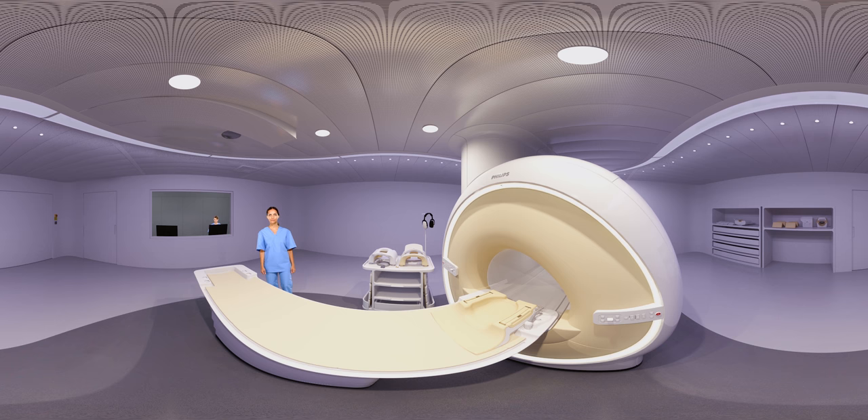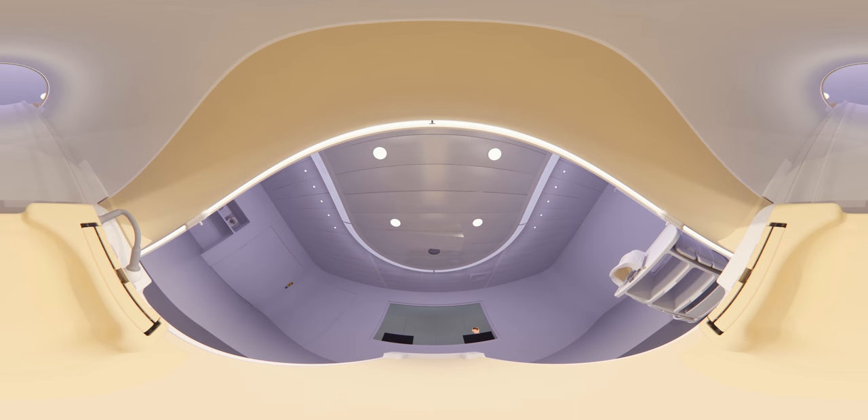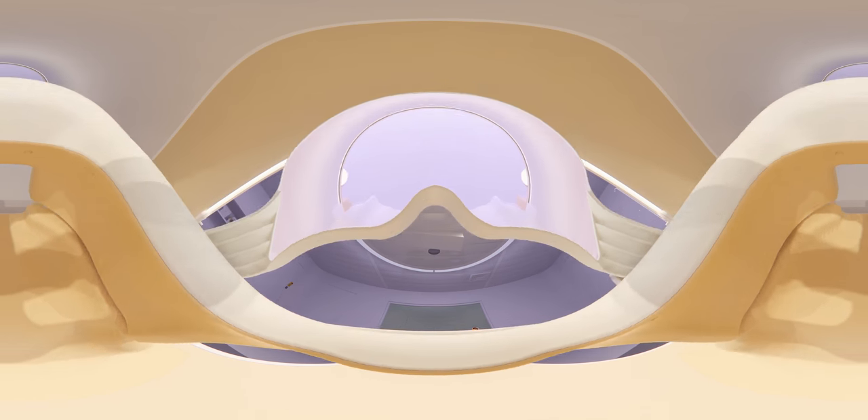You will need to lay down on your back and remain still during the examination. Otherwise, the images might look blurry. It's not always comfortable to lie still for a long time. The operator will place headphones and a head coil over your head. This is necessary to ensure the MRI scan images are of good quality. A mirror lets you look outside the scanner.